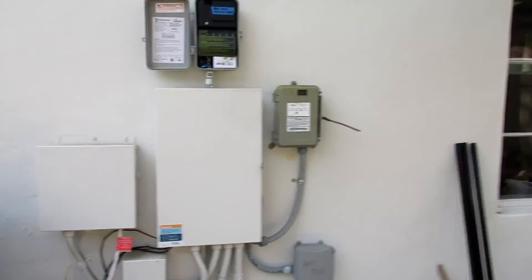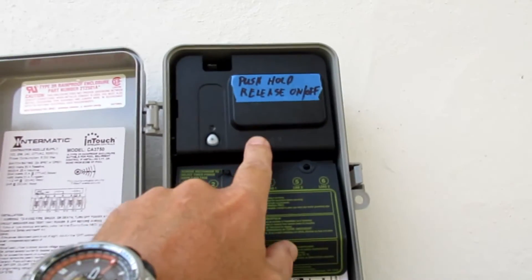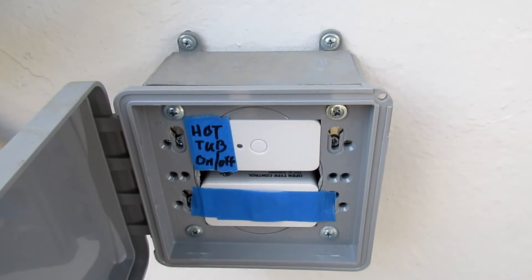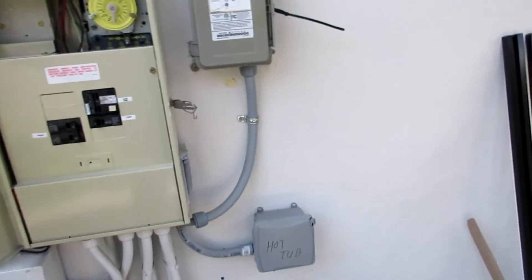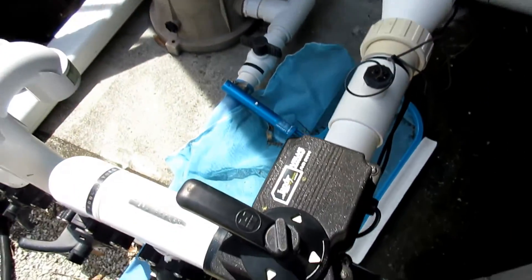I just wanted to cover a couple more things before ending this introduction to my smart home pool automation. The three or four devices are: this device controls the pool pump with a dual high-current relay; this device controls the heater through a 24-volt interface; and these two devices cover the hot tub valve — the powered valve — and switching the control panel to set the hot tub temperature. I could have fit all these devices inside the steel panel, but I would have had to extend the antennas somehow, so I just went with separate panels. I'm going to cover all of these devices in separate videos in more detail.